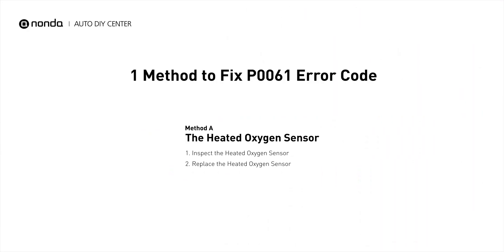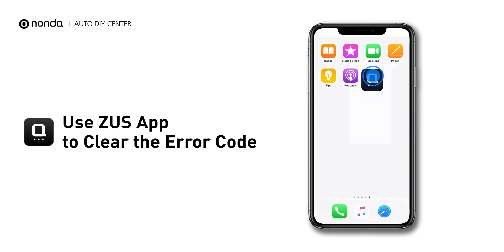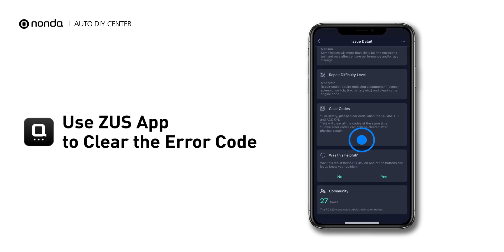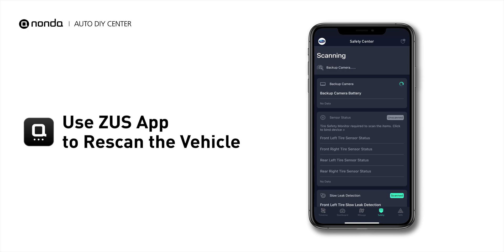So here is one of the most practical solutions to fix the P0061 error code. After the repair, you can now use the Zeus app to clear the error code, and tap the Rescan button one more time to make sure everything is fine with your vehicle.